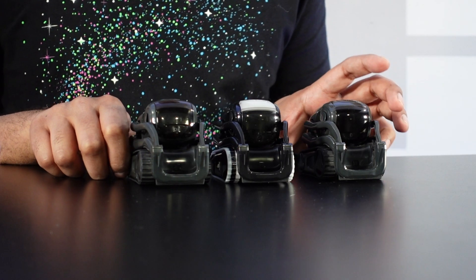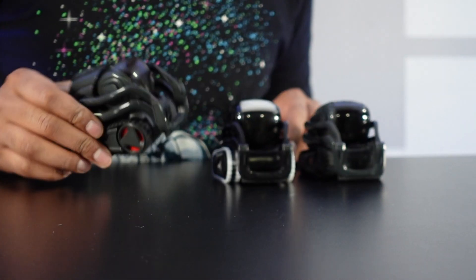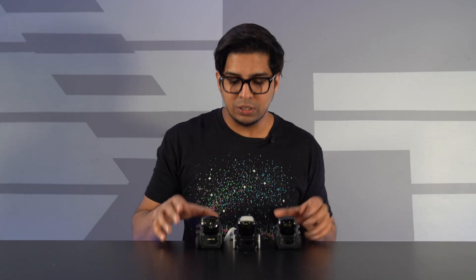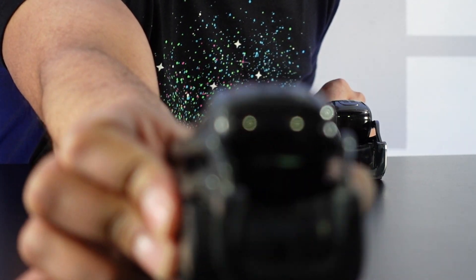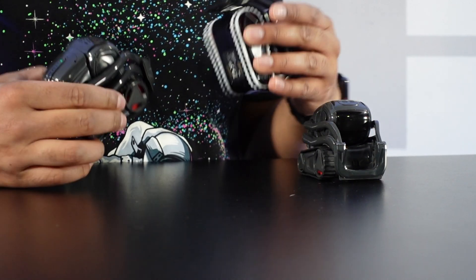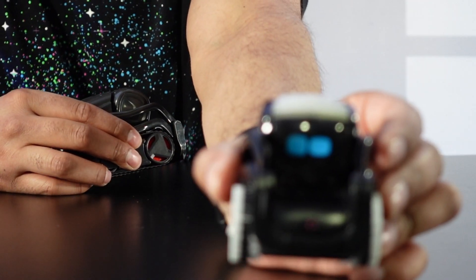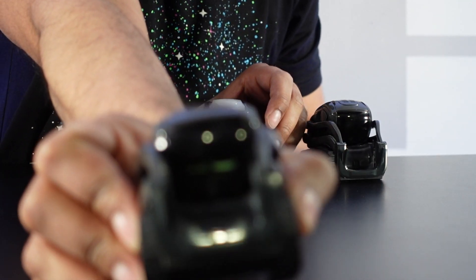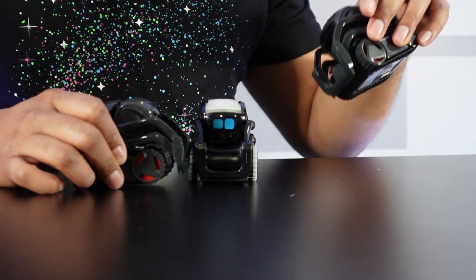So all three are currently booting up. You'll notice that the light is a little bit different on these compared to the other ones, and they do take a little bit longer to boot up because again, they're development robots that were not actually final versions. This Vector is currently sleeping, but this one here is a little bit more awake. You can see that the color of the eyes looks a little bit different than the final production model, and the screens are a little bit different on these versus the other ones.